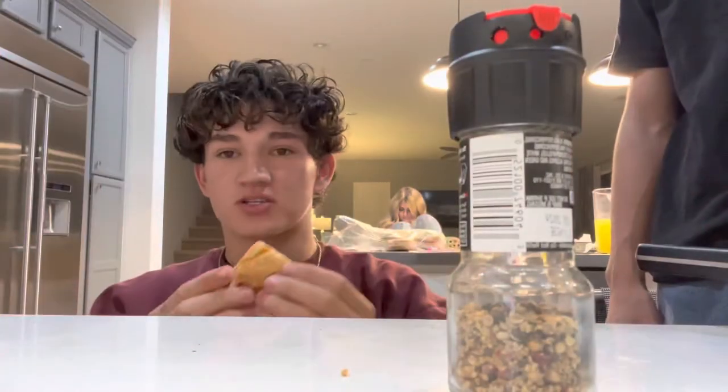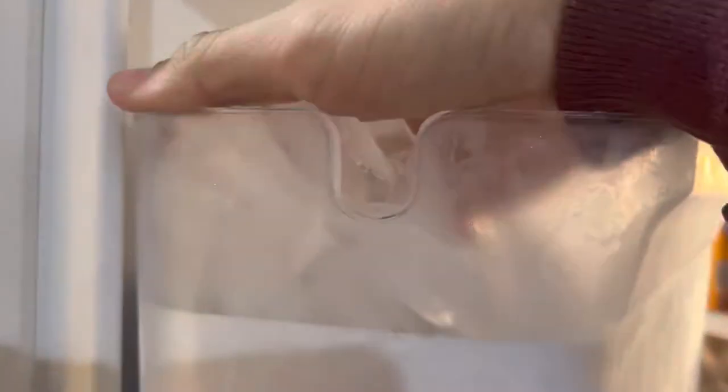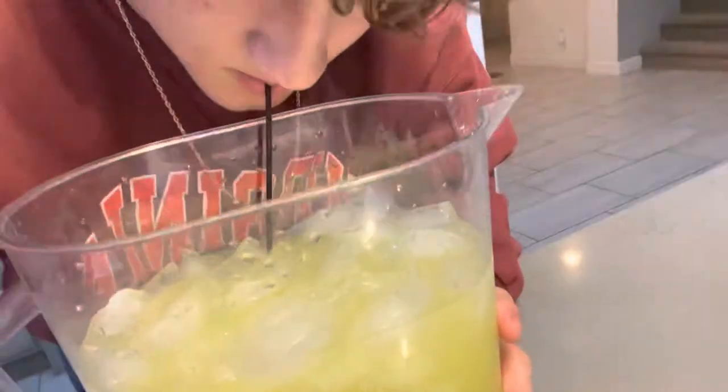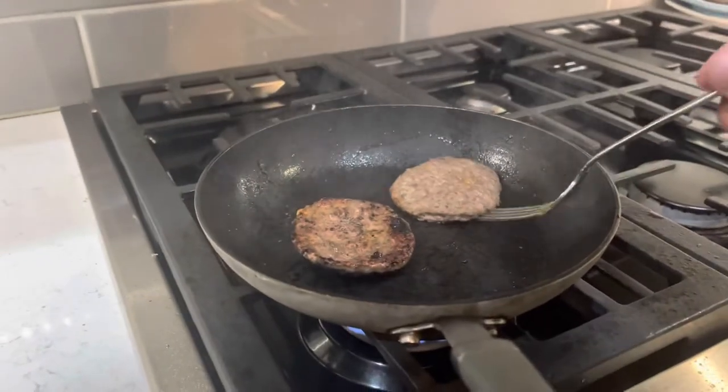Time for taste test part two. Sensational.